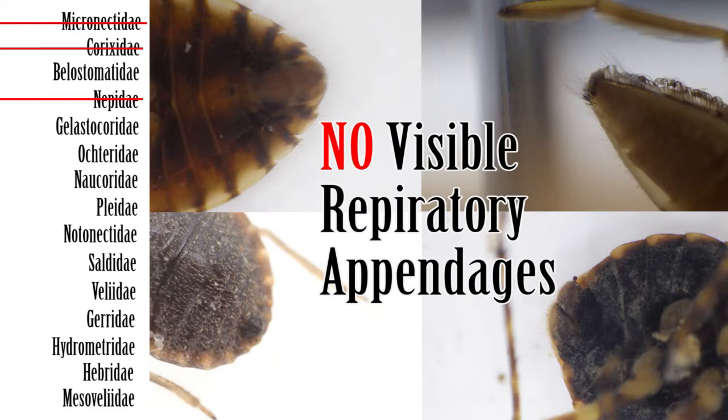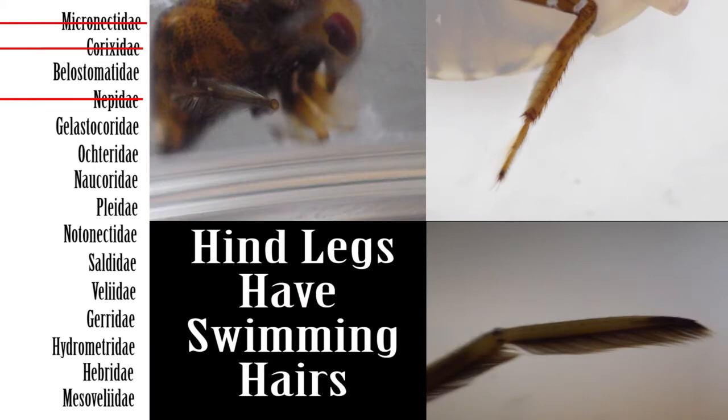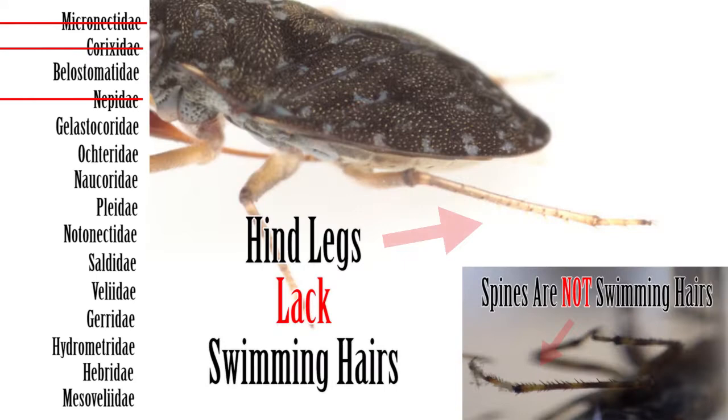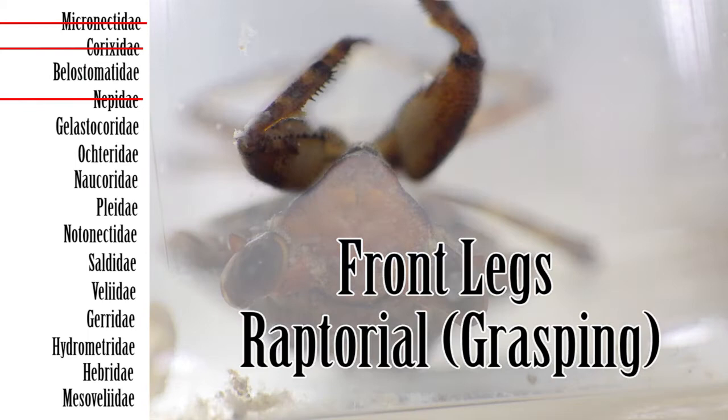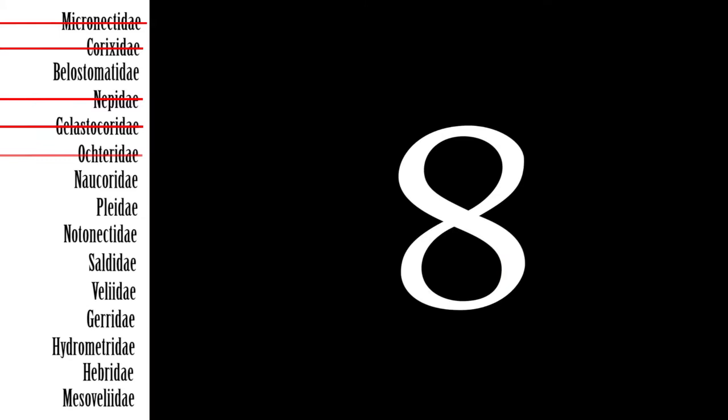Step 6: If the apex of the abdomen appears to lack respiratory appendages, next check the hind legs. If the hind legs lack fringe-like swimming hairs, then move on to Step 7. If the hind legs have fringe-like swimming hairs, jump to Step 9. Step 7: If the hind legs lack fringe-like swimming hairs, then next check the front legs. If the front legs are raptorial, then the family is Gelastocoridae, the toad bugs. If the front legs are not raptorial, then the family is Ochteridae, the velvet shore bugs.